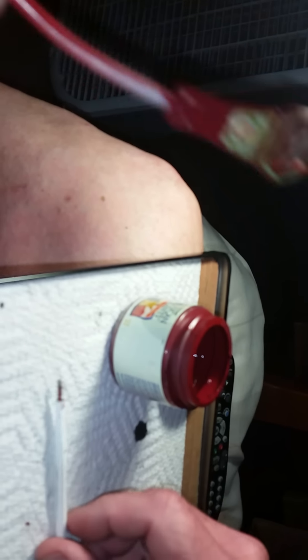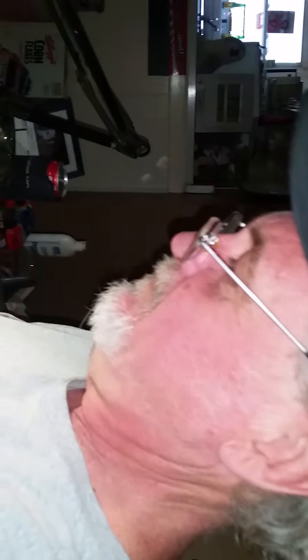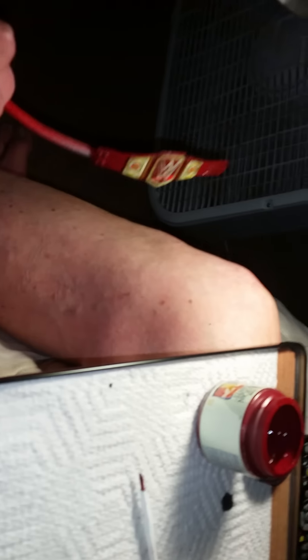Looking nice guys, wow it turned out nice! That's right brother. I'm gonna blow through the holes again to clear out any extra paint. Thank everybody for watching our video tonight, we're done for today. Kenny, what do you say? Hey, that's cool man, enjoyed it. Thanks brother, that's right.